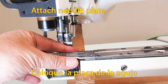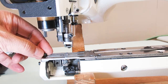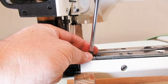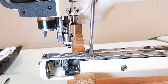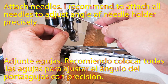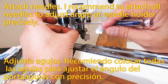Attach the needle plate and make sure that it is fully attached. To be more secure, you can put in the screws. Then insert the needles. I recommend putting all needles in the needle holder to adjust the angle of the needle holder more precisely.